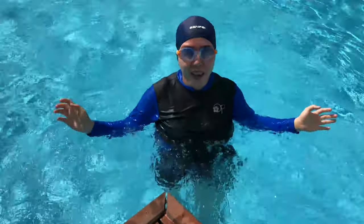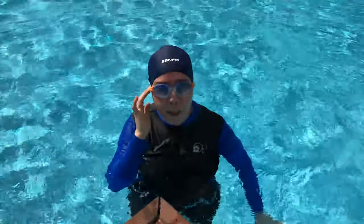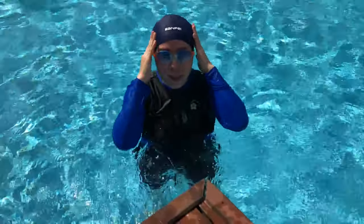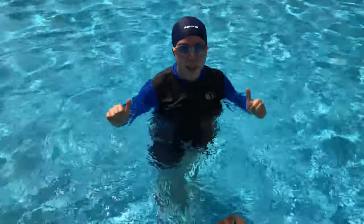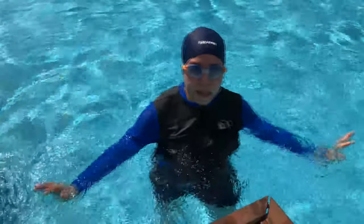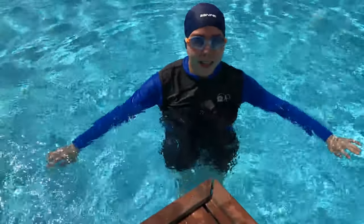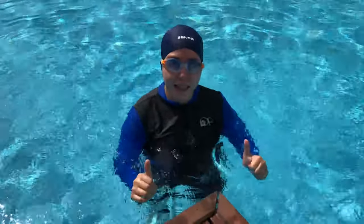I feel comfortable — it doesn't loosen up, it's not turning around, it just fits my head. I would say I recommend the swim cap. It's a perfect fit for your daily summer getaway. I guess that's it for today, guys — see you in my next video, and thank you so much.